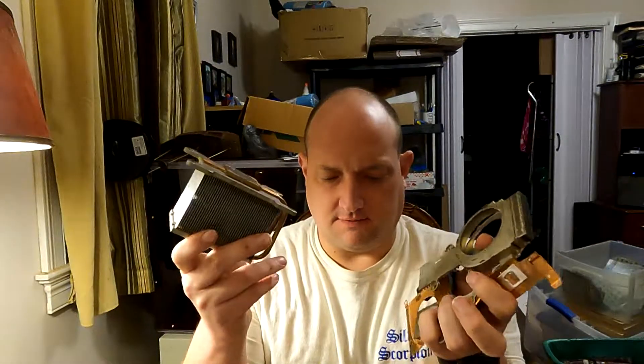Hey y'all, Scorpion here. We're gonna go over a few different heat sinks and a way that you can get a little bit more money out of them if you want to. Stick around.